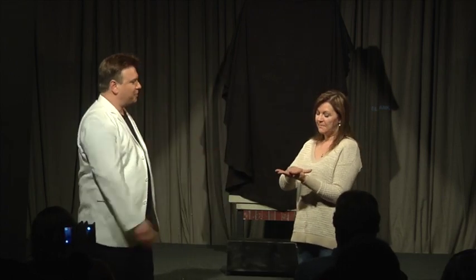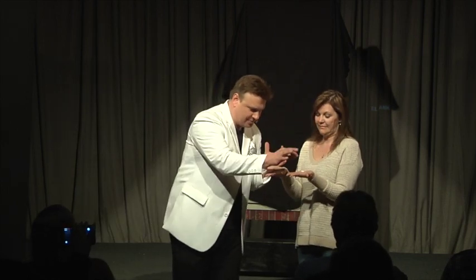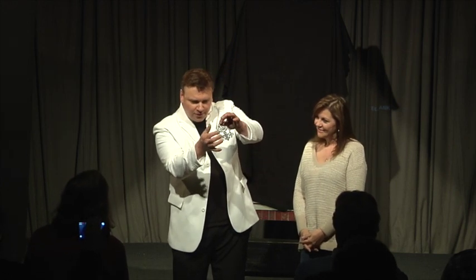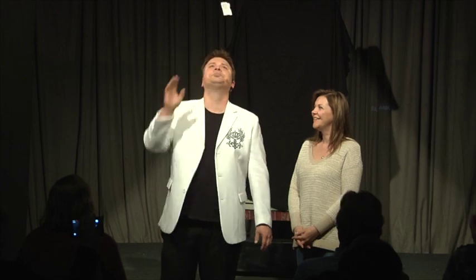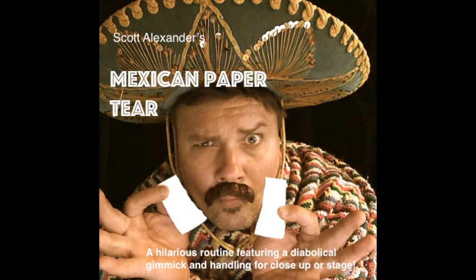I guess you don't speak Spanish. Now, have I touched those torn pieces in any way? Check this out. Take your hand. Nothing here. We do this just the right way. Those pieces come right back together again. Just like old Mexico. Mexico!